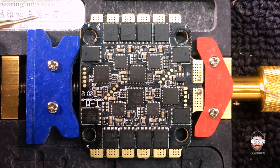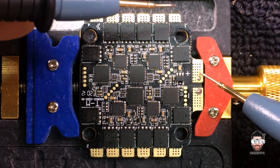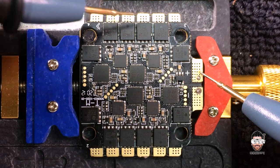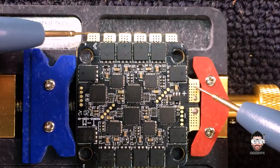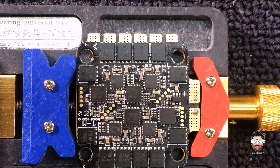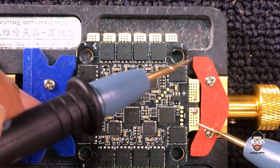Let's check using the multimeter. My multimeter is in continuity mode. Let's first check the positive leads — no short. There's no short on this section. Now let's check with the negative.